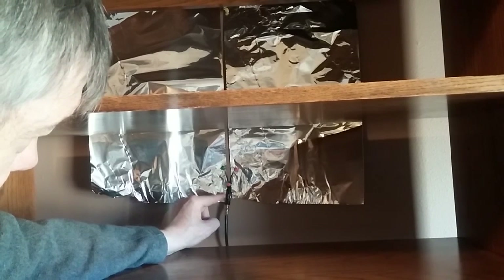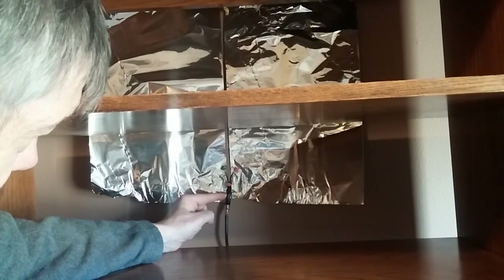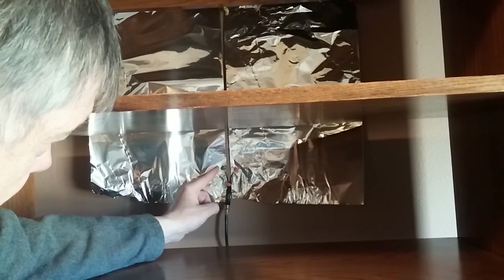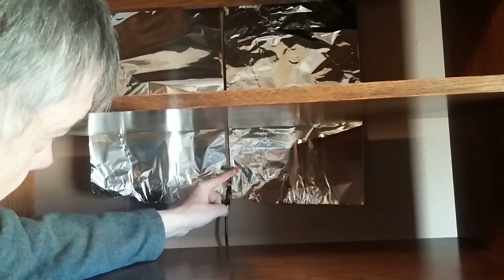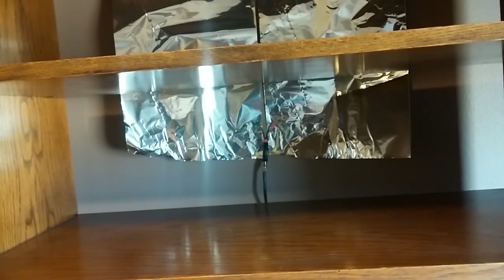We also use push pins to hold the aluminum foil up — you can also use tape. Then you attach the coax cable to this transformer; it just screws on the end, and then you run this down to your TV.